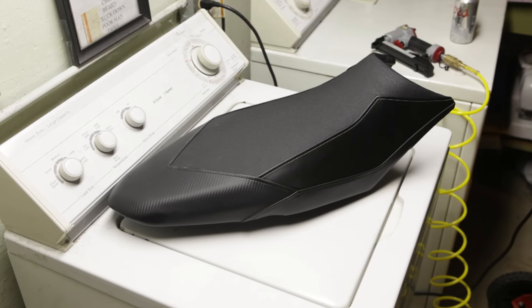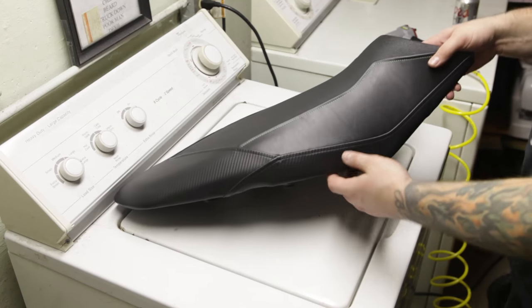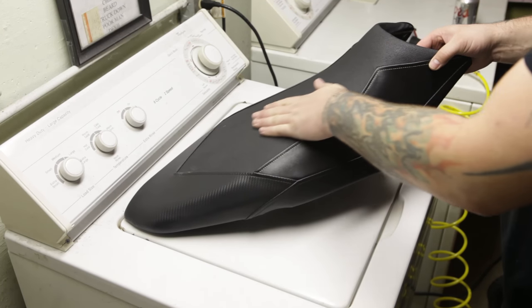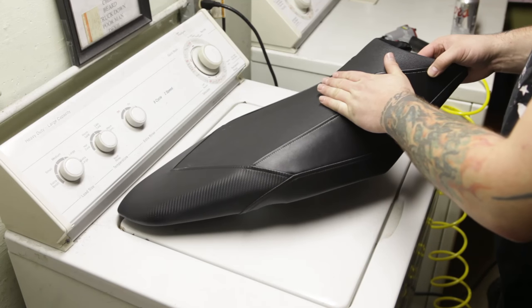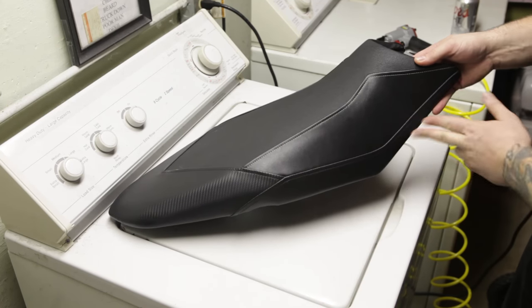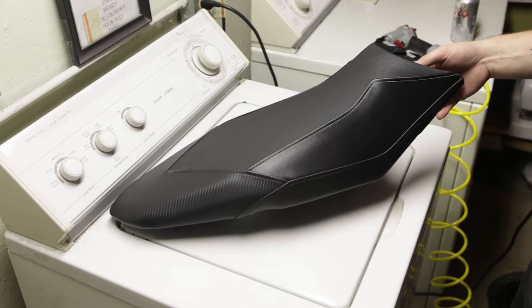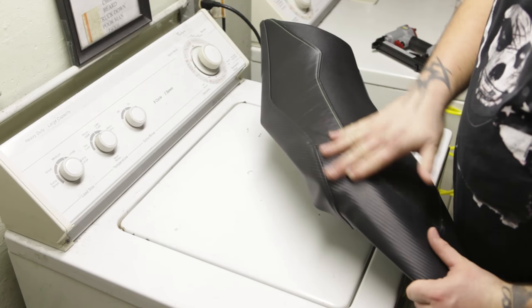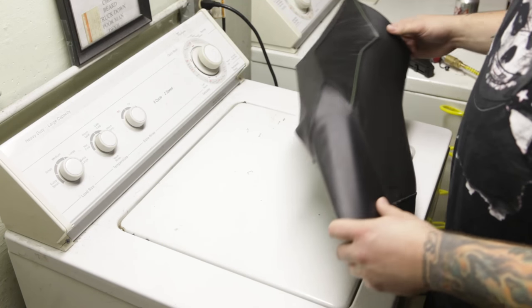One side is already pretty much done and it turned out freaking awesome. The quality feels really good — there's a gripper texture to keep you from sliding around, leather on the sides, and carbon fiber accents with green stitching. It looks absolutely top-notch, so all we've got to do is smooth out this last side, button it up, and we're all done.